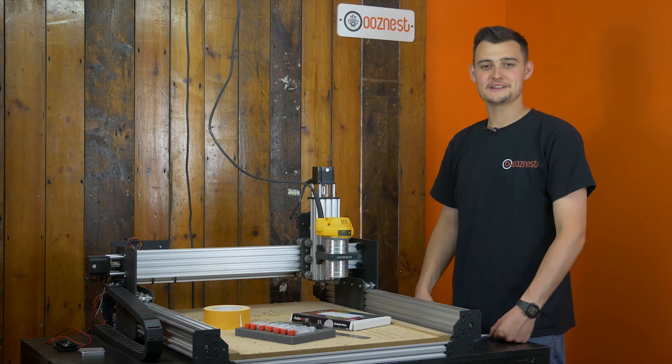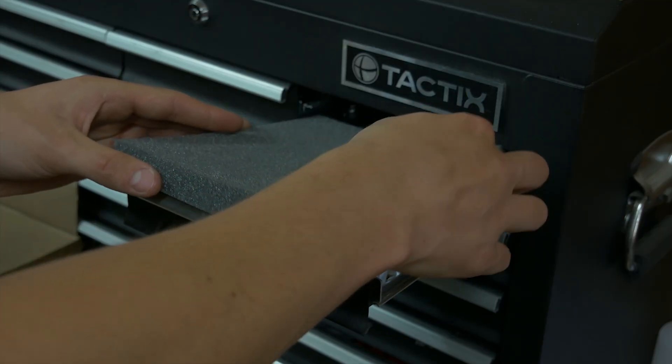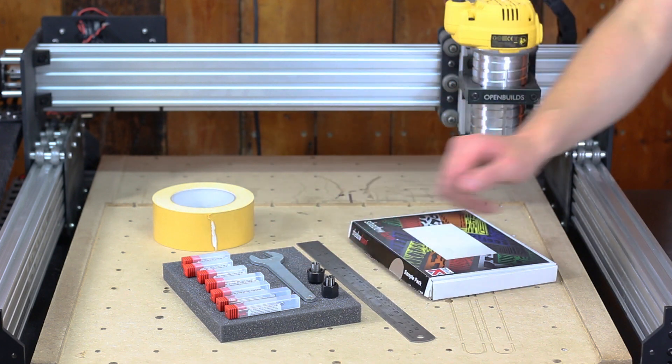In this week's video on the WorkBee CNC machine, I'm going to be creating a nice little tray for our toolbox. This is going to hold just our starter end mill kit, our spanner and two of our collets.